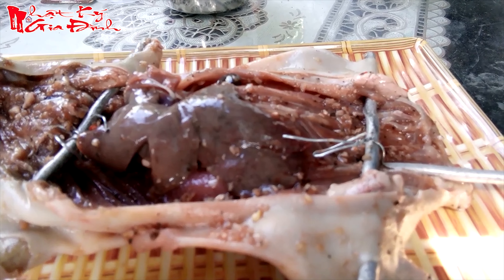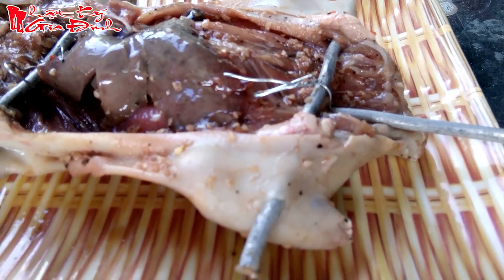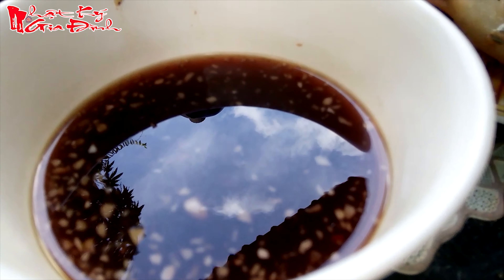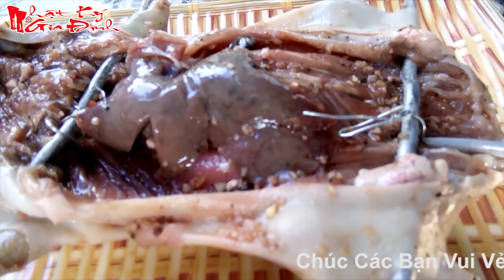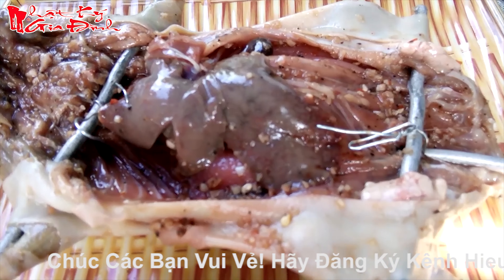Rồi sau khi ớp 2 giờ đồng hồ ở trong tủ lạnh thì mình sẽ chắt cái nước. Lấy cái phần nước lại để rắc nó quét lên. Đây là nước thấm vào trong nước mình ớp đó. Phần rắc nó để quét lên. Còn cái phần này thì mình làm để quay nè. Phần rắc nó quay cho nó vàng. Nhìn rất là ngon nha.